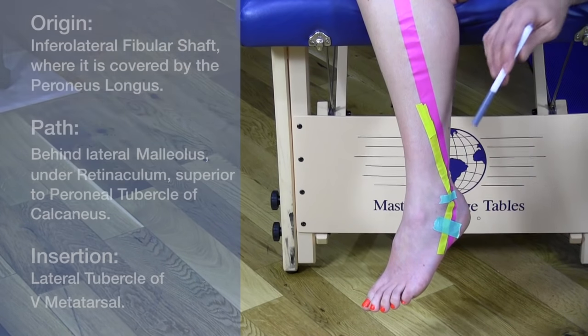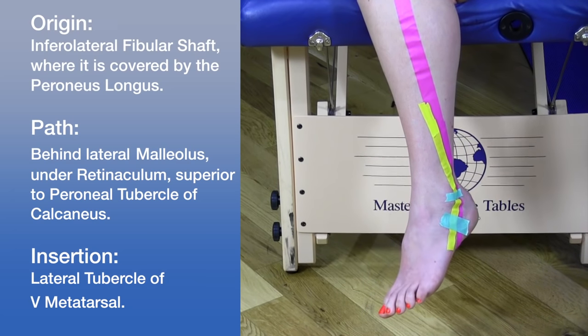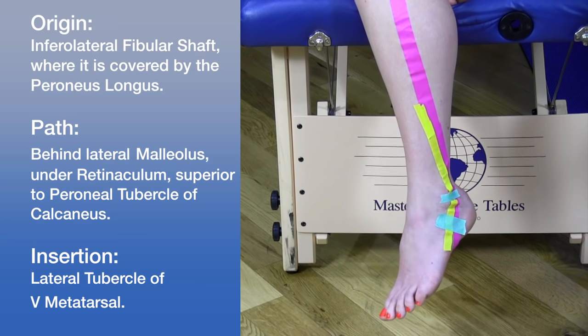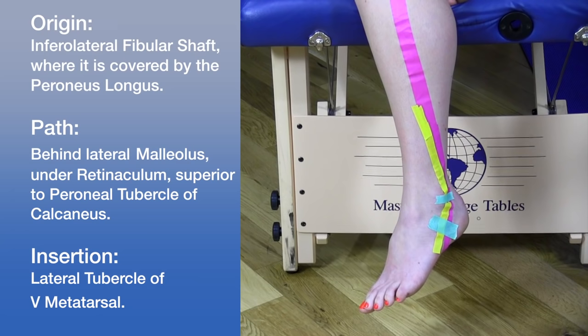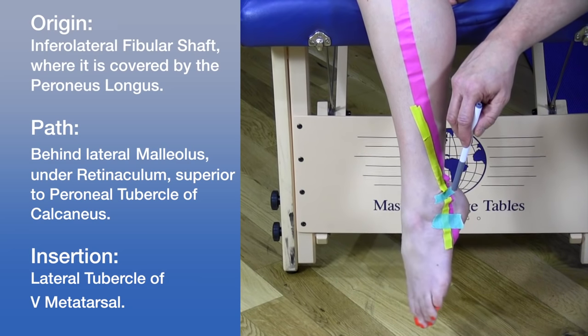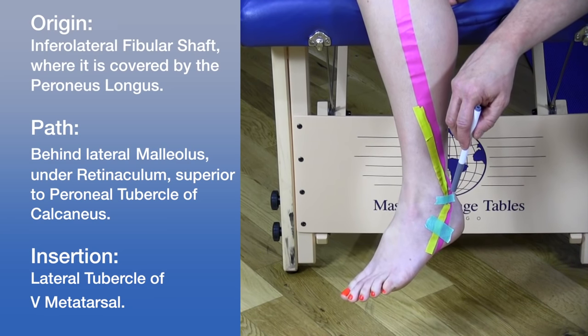This muscle assists in pronation of the foot and also assists in plantar flexion. The demonstration shows pronation, followed by plantar flexion with the toe pointing down.